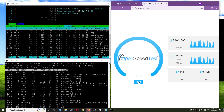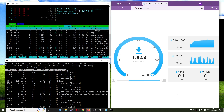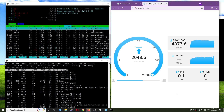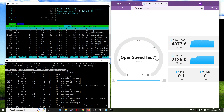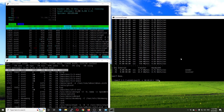This is the OpenSpeedTest result and we can see they are not much different — still around 4300 to 4400 Mbps download and 2000 Mbps upload. There is not much difference with software offloading enabled.